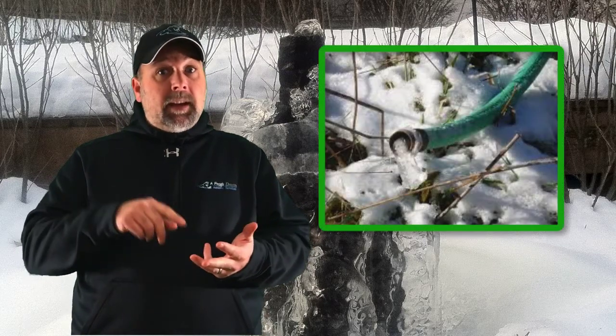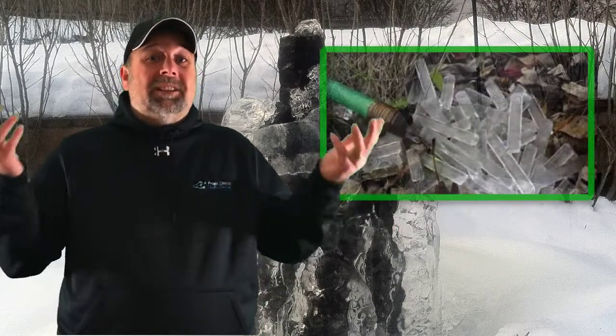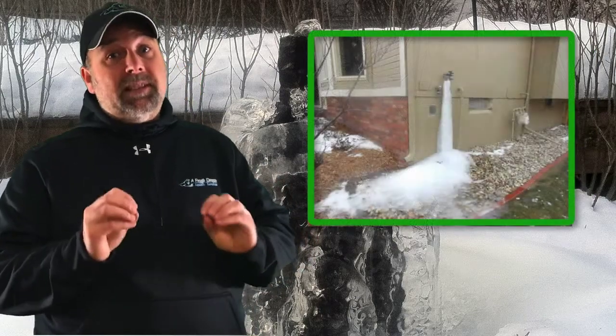So if you do this, you need to make sure you have the ability and you're going to remember to top that waterfall or pond water off during the wintertime. That means you need to make sure you have a hose outside, that one of your spigots can run all winter, and that the hose is thawed and doesn't have ice formed in it — otherwise you're not going to be able to fill the pond up.